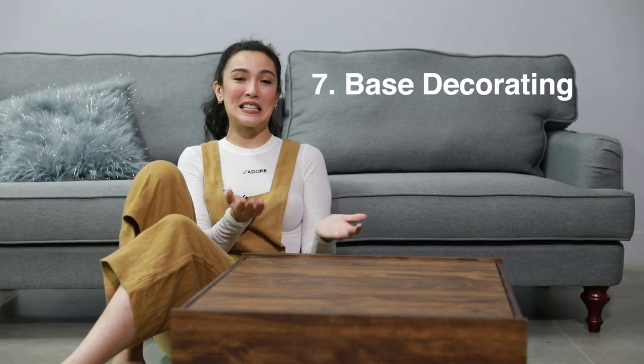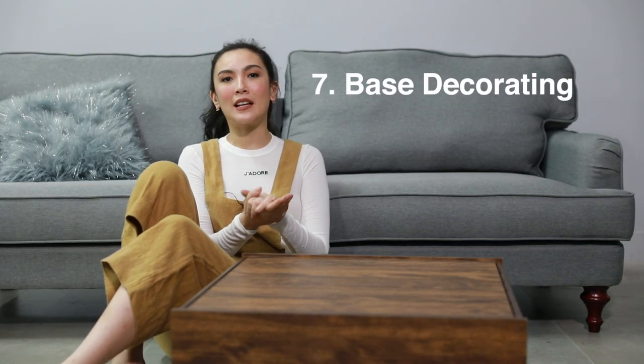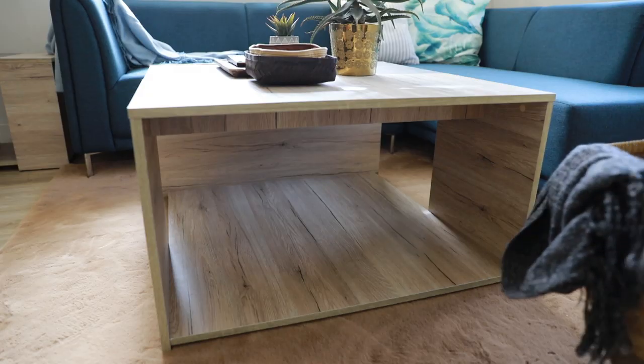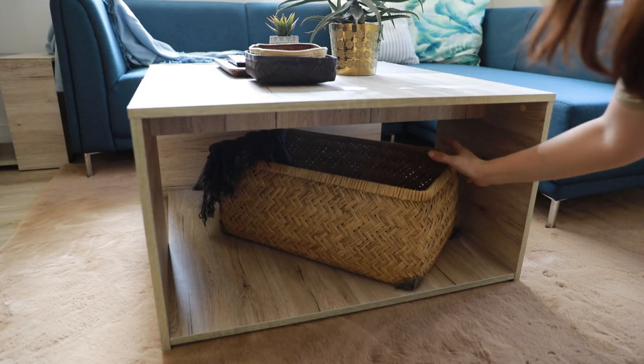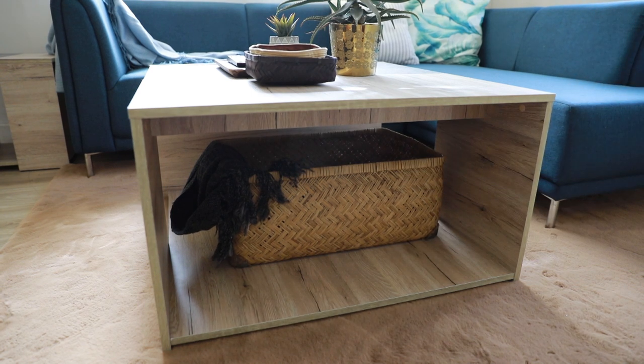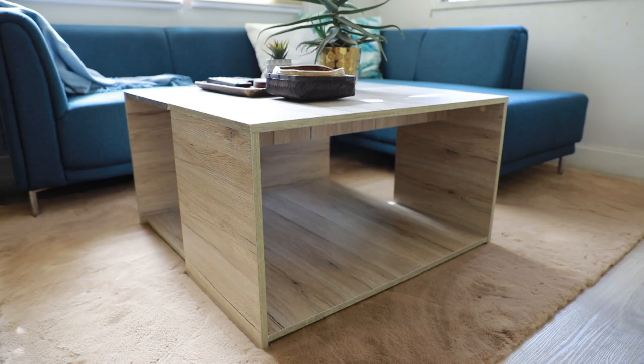Lastly, the base. Some coffee table designs have a lower level. Don't keep it empty or cram a lot of stuff in it because you think no one's going to see it — trust me, they will. To ground the coffee table, use one large object at the bottom like this. If you don't have something large enough to balance the bottom, you can do two groupings.